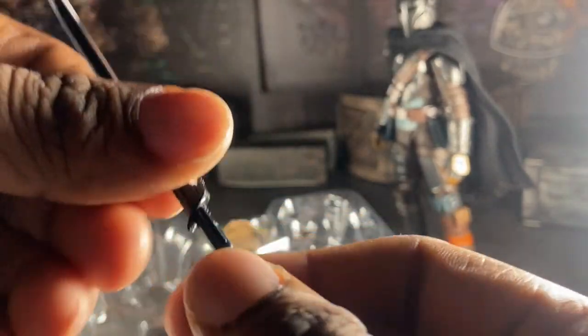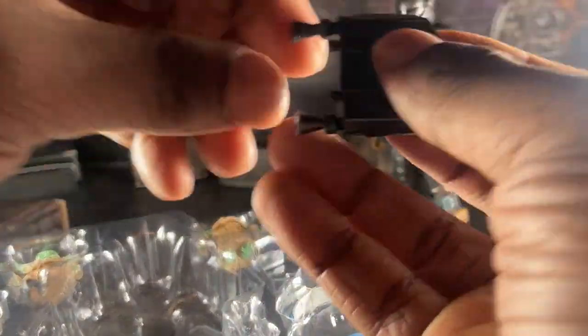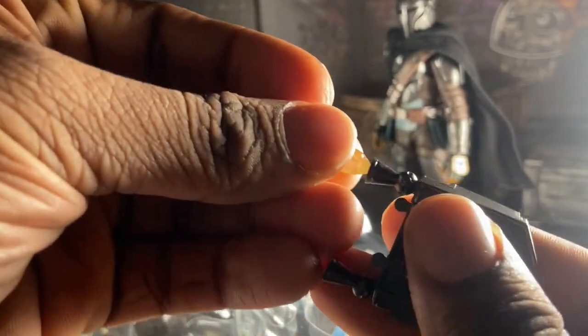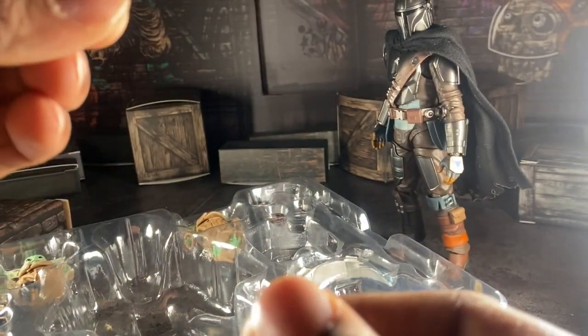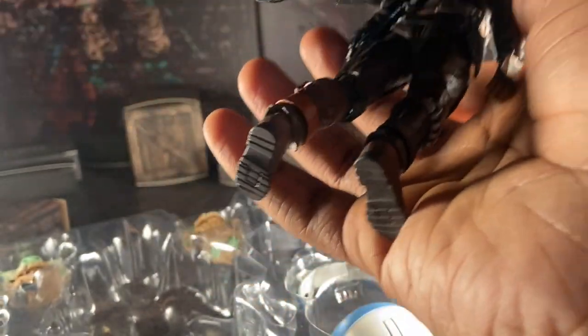I love how they made it to copy all this color from the show — it looks so good, and he can hold it. We also have the jetpack. I'm gonna be honest — I'm gonna keep the jetpack off him actually, because he looks way cooler without it. But just for this review, let's put the jetpack on. Yeah, that ruins the articulation of the cape.